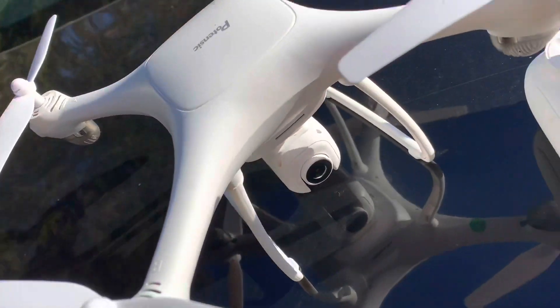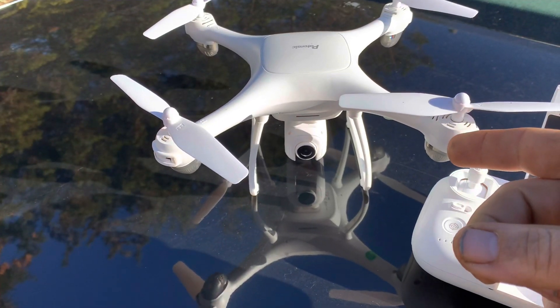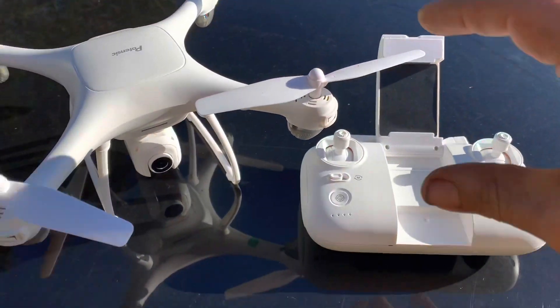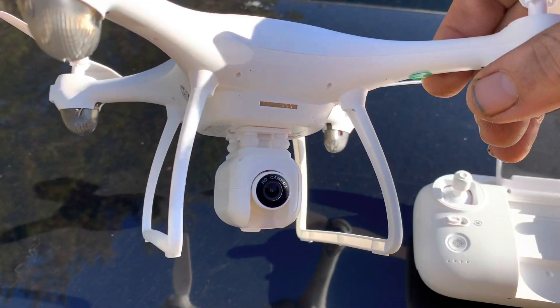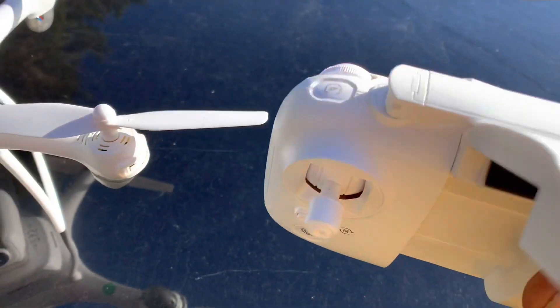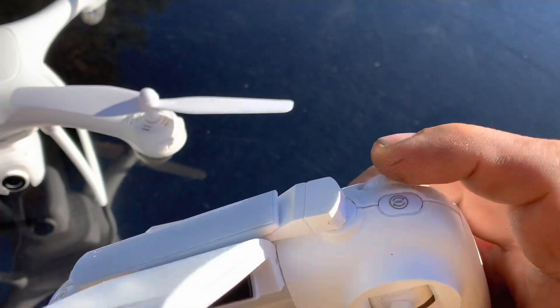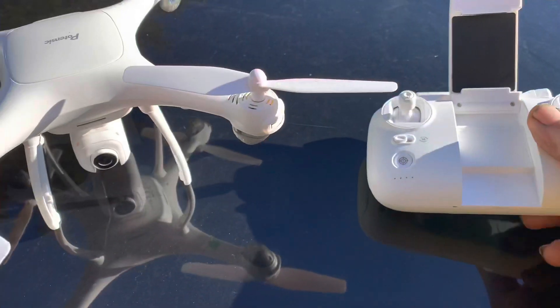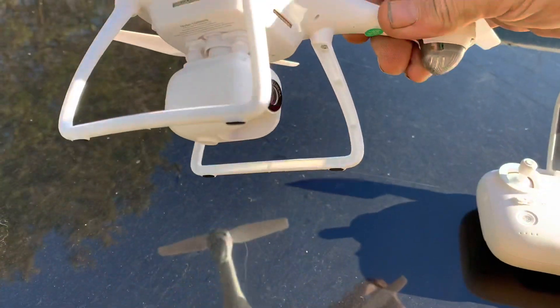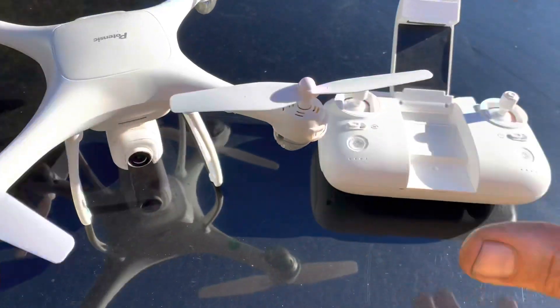Hey, Drone Here. What is going on guys? We got the Potensic Dreamer Mini — it's not the big one, doesn't have brushless motors, but it is the mini. The camera on this does look decent. It's going to move up and down via a roller — there are rollers up top that move it up and down. It won't move left to right; it just has bushings dampening it.